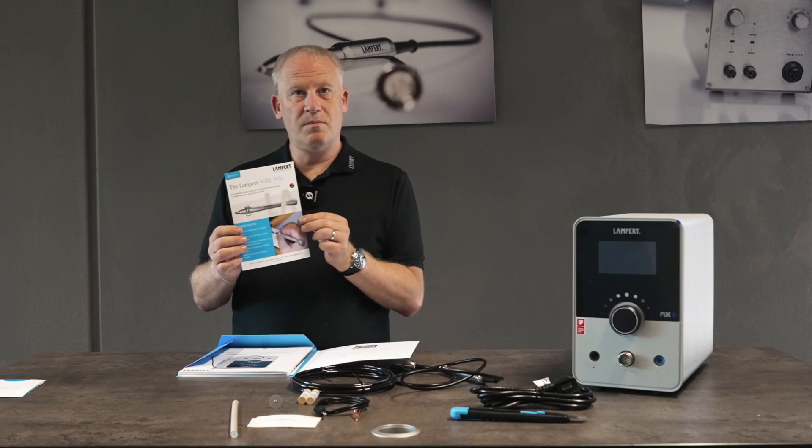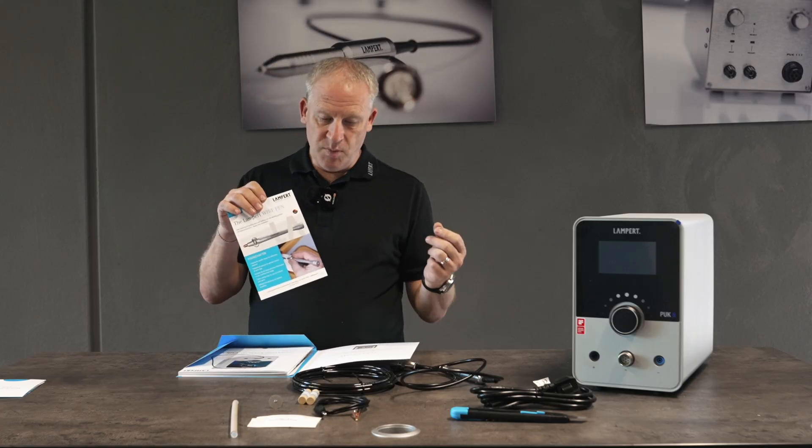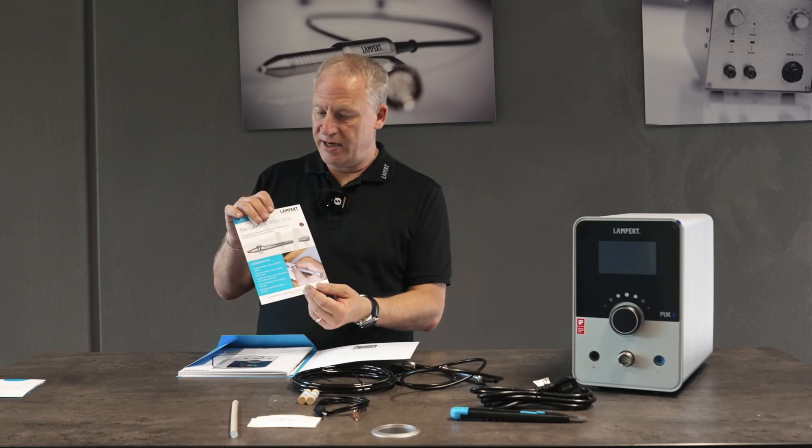Lampert also make a wire pen. This is really handy for using welding wires and we can feed in our welding wire when adding in materials.